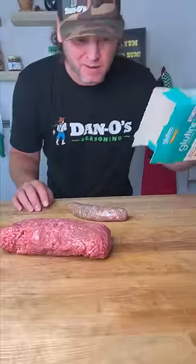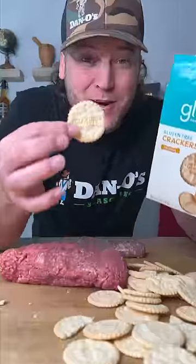Check out what I'm getting ready to do with this meat and these stale crackers — actually, they're not stale crackers, they're gluten-free crackers. I'm going to show you how to make gluten-free meatloaf and make it taste good.